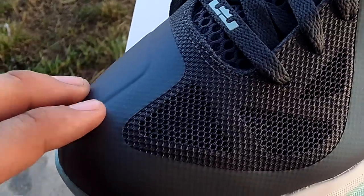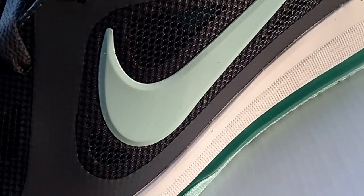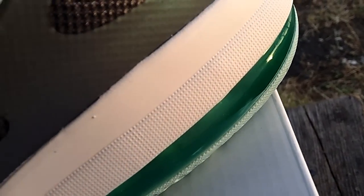So you got the gray upper, hyperfused material of course. Got a big mint swoosh on the side of the shoe. The all white midsole. Of course you got the 360 airbag as well. You can see a little bit of green in there. Looking real clean.